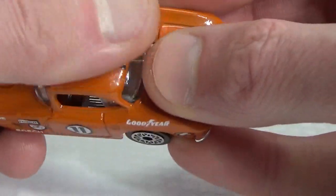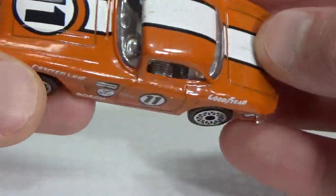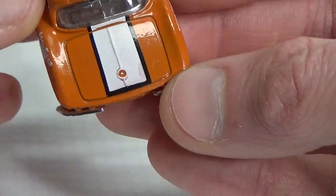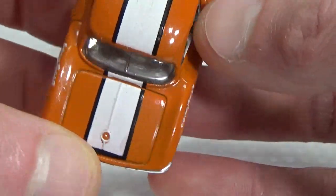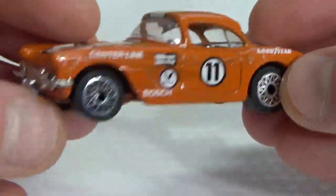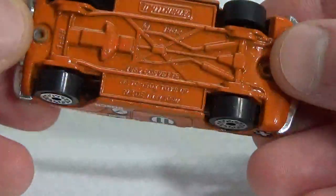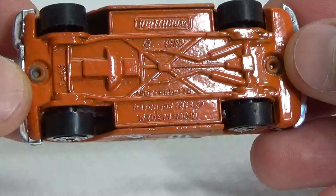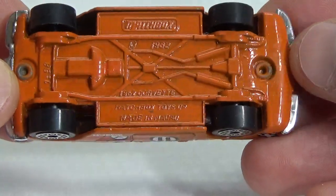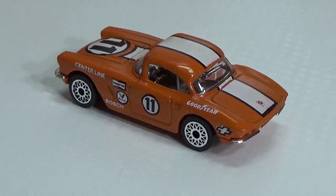It has some cracking in the paint, but the rest of the vehicle seems to be okay paint-wise. We've got a chrome interior, chrome bumper front and back, and then the metal base. It says 1962 Corvette here. Let's give it a spin.